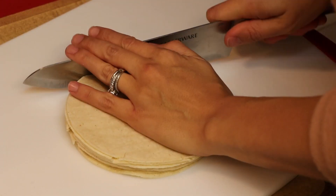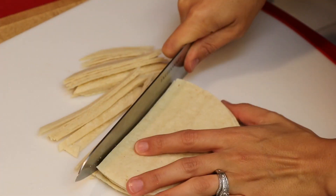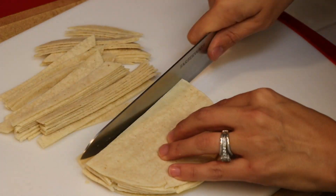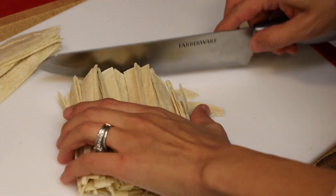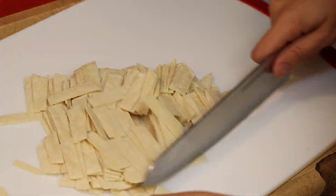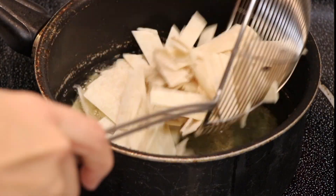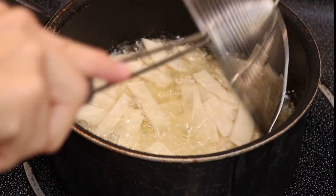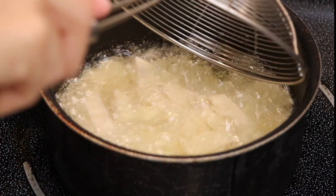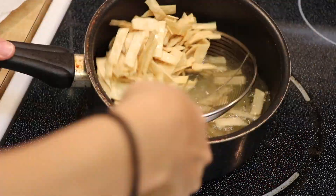I took a stack of tortillas, cut them into thin strips, and then cut those strips in threes. I had my pot of oil heating up on the stove, and once it was heated up I took big spoonfuls of the tortillas and just fried them.